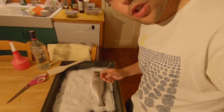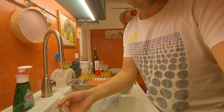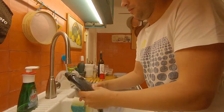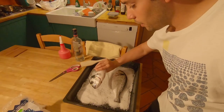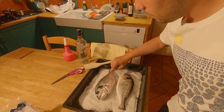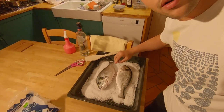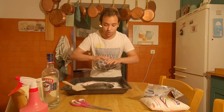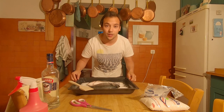That's fish number one. Let's get fish number two — I'll put it in this way. They can be placed close together like this. Now it's just a matter of covering the whole thing with salt.